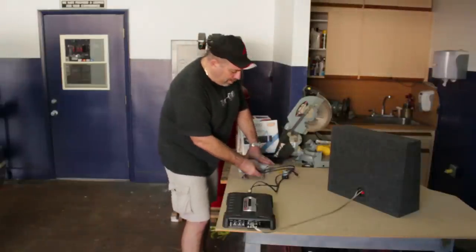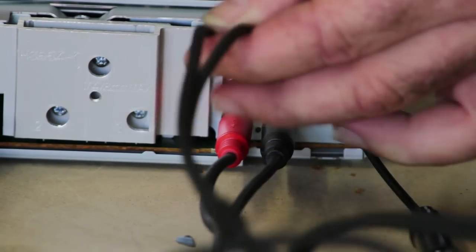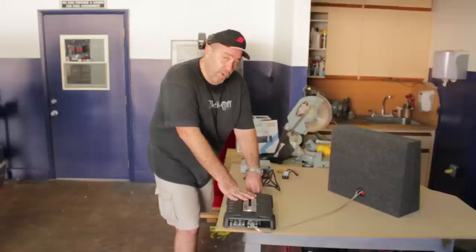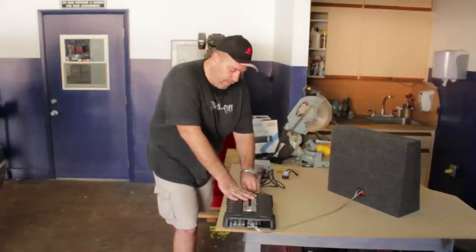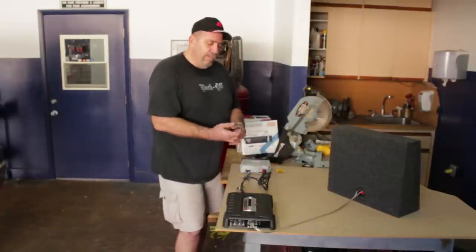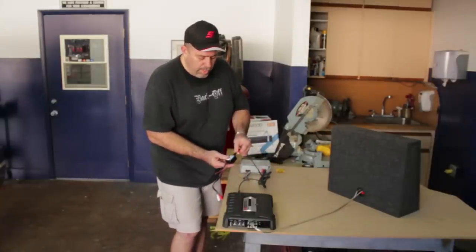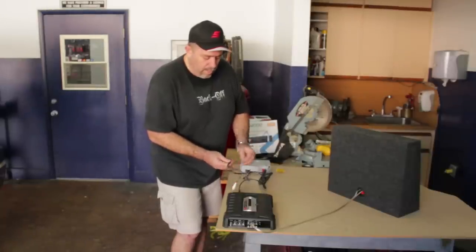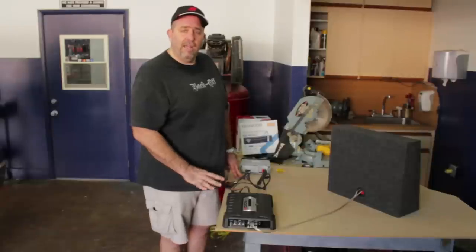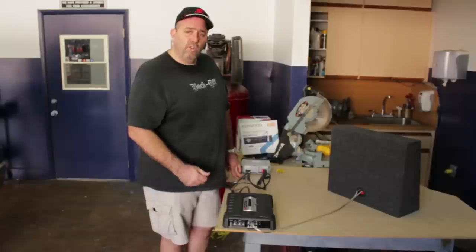If the noise continues after unplugging at the radio, plug the RCA cables back in and go to your amplifier — usually in the trunk of the car — and unplug them there. If the noise goes away when you do that, use an RCA line filter: plug your RCA cables into the filter, then plug the other end into the amplifier. That should eliminate any engine noise, and that is how you troubleshoot and get rid of noise in a car stereo system.